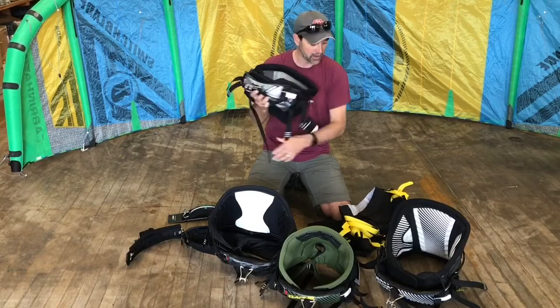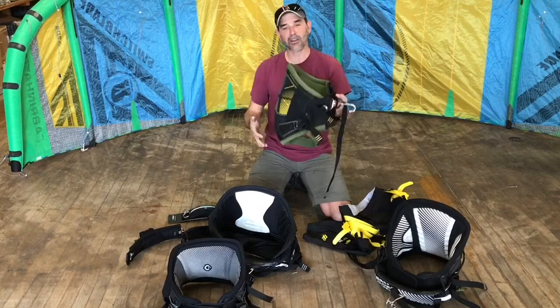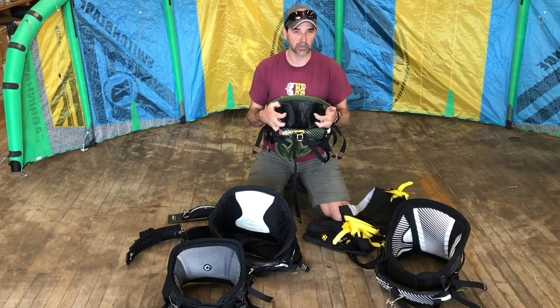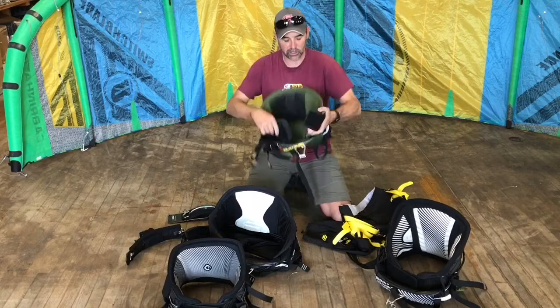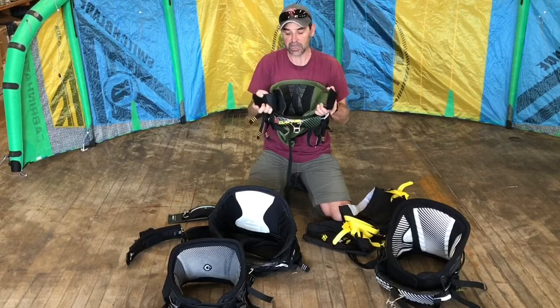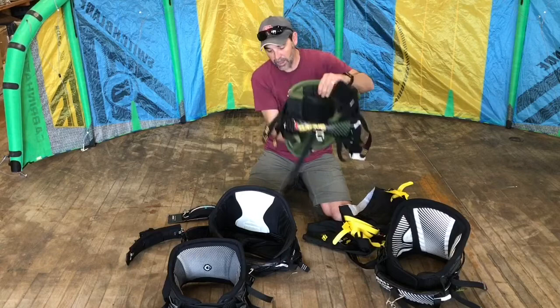The strap that goes through the bar in the center is called the bar hold-down strap. Quick releases come in different shapes and sizes. When it comes to purchasing a harness, I'd compare it to buying tennis shoes — try to get as much information as you can before buying to make sure it works for you. One feature people often overlook is the power belt: inside each harness there's an elastic power belt that tensions up the harness. You should put these on tension before placing the spreader bar across the harness. That's Jeff Howard at kiteboarding.com with some education on kiteboarding harness terminology.